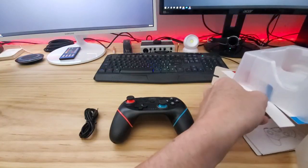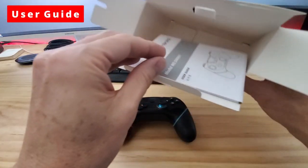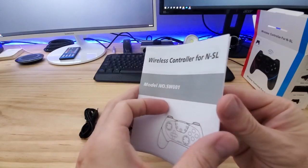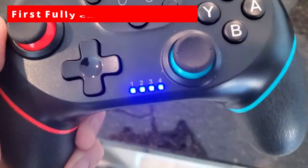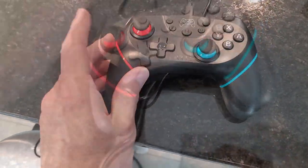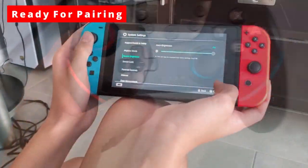And lastly you also get a user guide, which shows you how to pair your controller with your Switch. So first thing we need to do is charge the controller completely, and once it's charged we're ready to pair it. Pairing this controller is very simple.